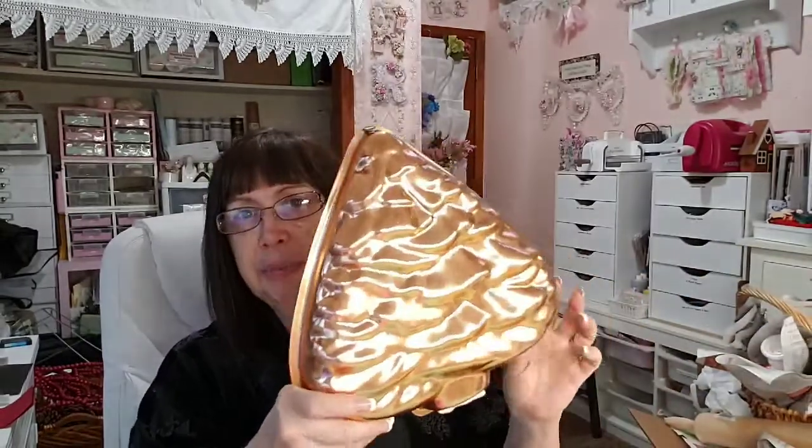I picked this up to put in the booth. I like this coppery color. This was $0.99, it was not on sale, but for $0.99, even if I sell this for just $4 or $5, that works.